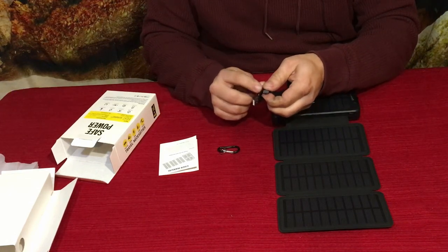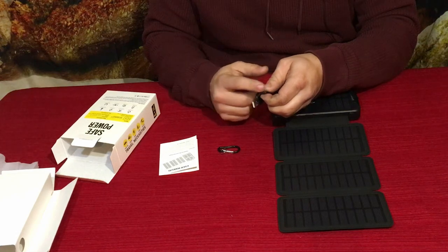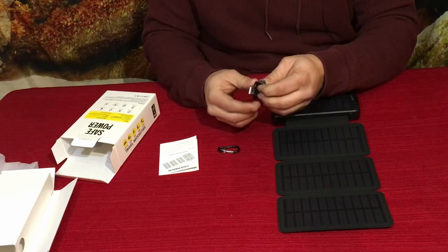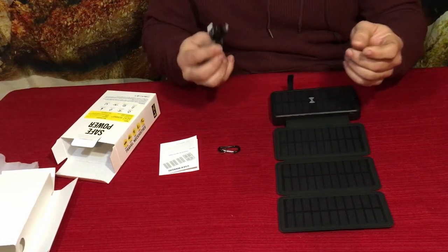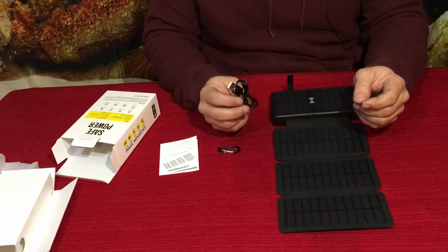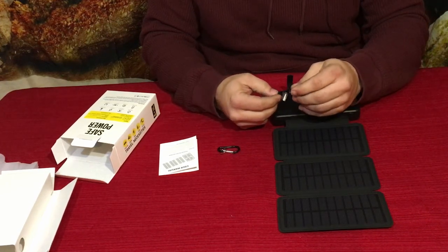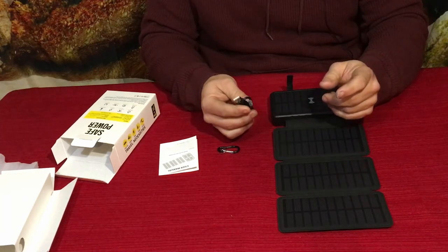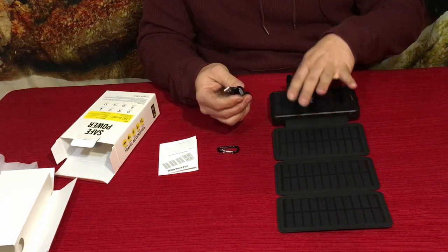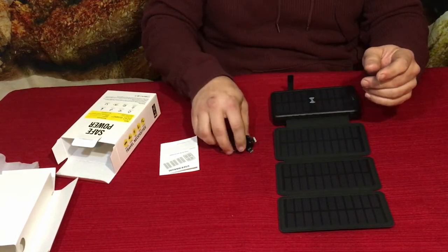It does come with a charging cable. This uses the USB-C connection — the newer one that's rounded on both ends with no flat side. Being the newer model, it also gives you the benefit of charging newer devices. If you have a newer phone that uses USB-C, you can use the same cable that charges this to also charge your device — double duty.